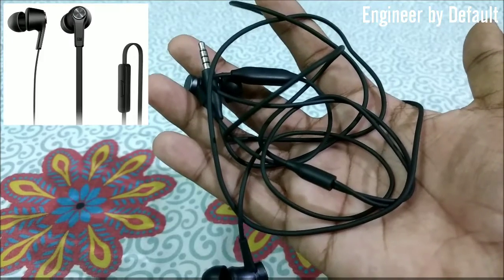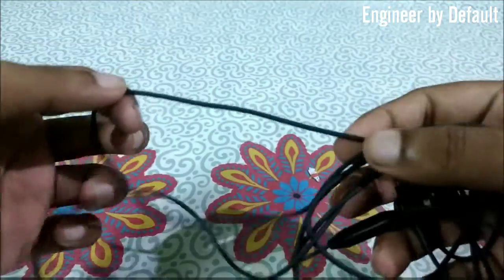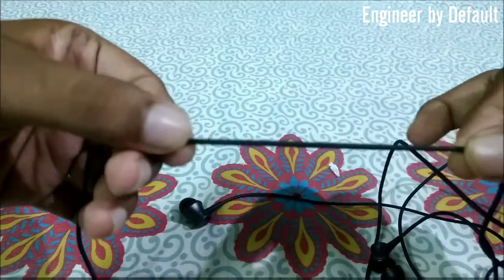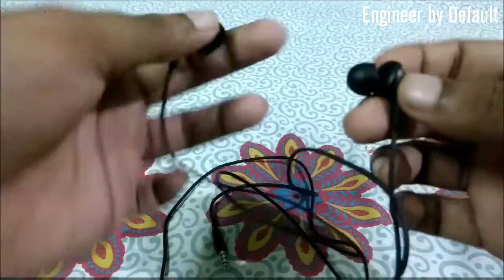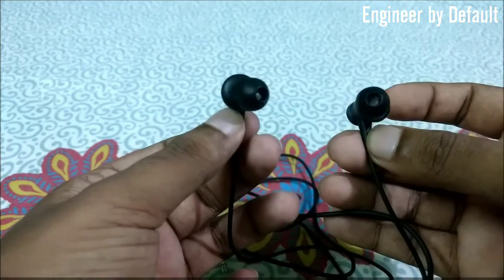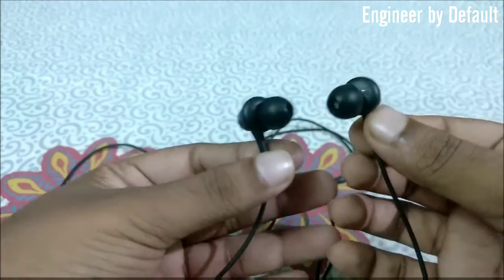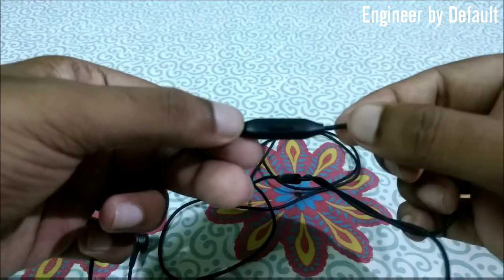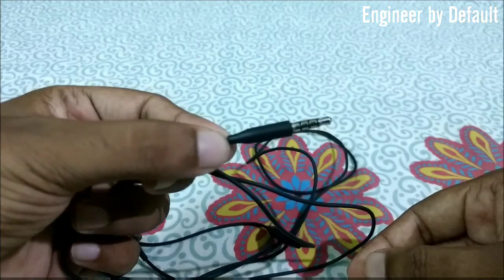I have already used the Version 1 earphones and they had a flat-type cable which was tangle-free. But as you can see, these are normal type and they get tangled very easily. The material used for the cable is also not as good quality compared to Version 1. These have the iconic Mi Piston design with an angular curve that fits in your ears really nicely and provides good noise isolation. There is a microphone and an on/off button for calls which is pretty tactile, and the headphone jack is nickel-plated, not gold-plated.